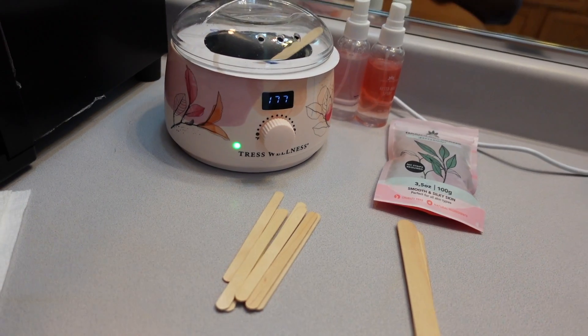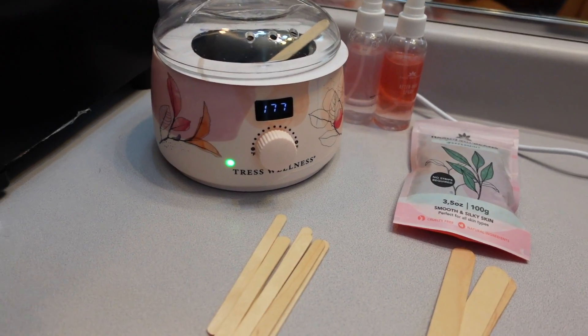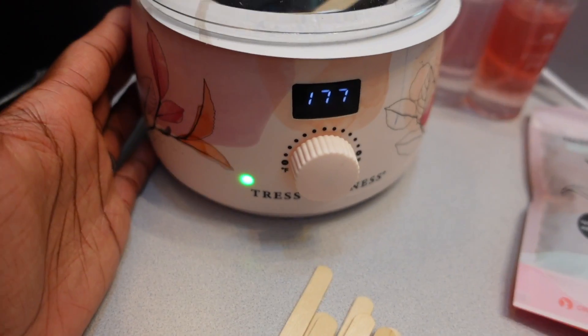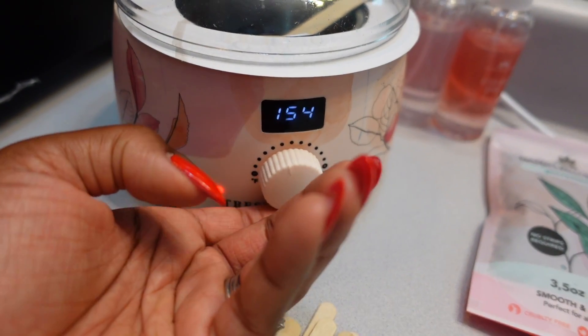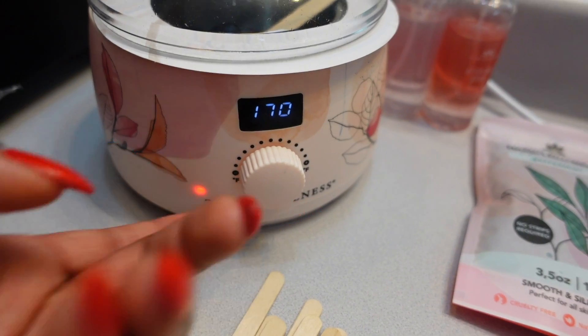Okay guys, today I'm going to be waxing using my Trez Wellness wax kit. Before I get started, I wanted to show you what this kit comes with. It comes with the wax warmer itself, which has a nice easy adjustable dial with a display that tells you what temperature your wax is at.